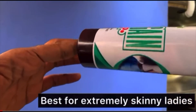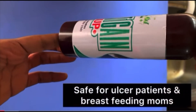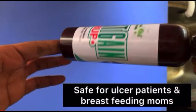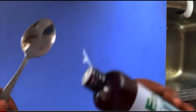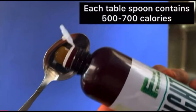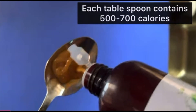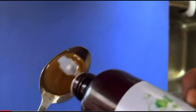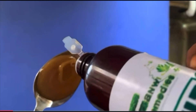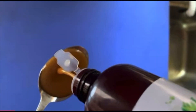Hey friends, welcome to my YouTube channel. In this video I'll be teaching you how to make protein weight gain syrup in larger quantity. If you can remember, we made this protein weight gain syrup in smaller quantity before, but in this video I will teach you how to make it in a very large quantity and how to measure your ingredients correctly without any mistake.